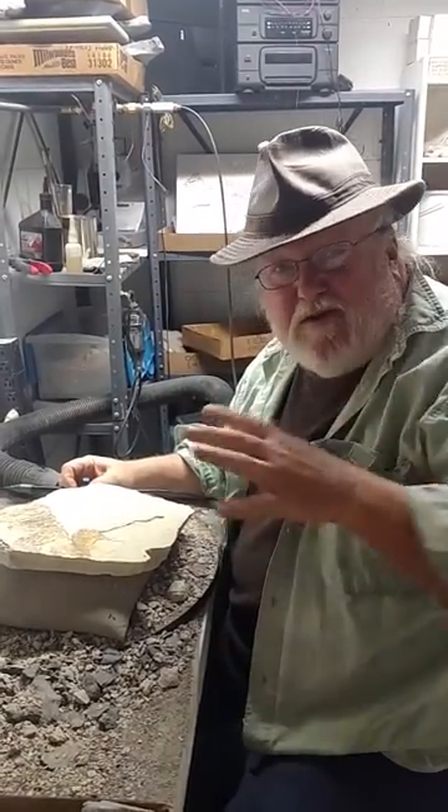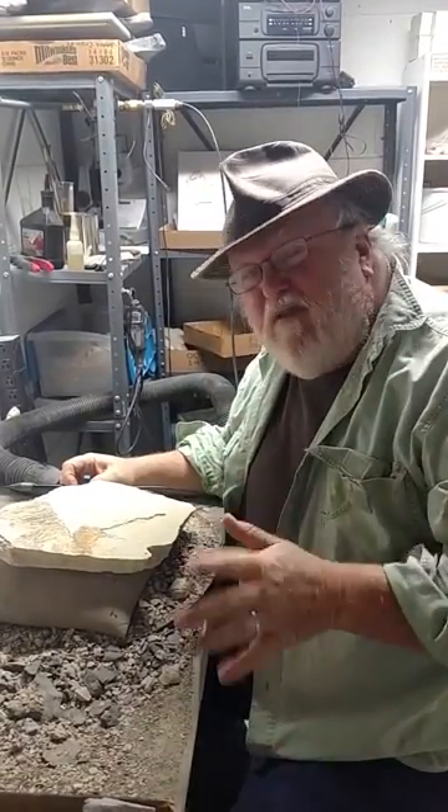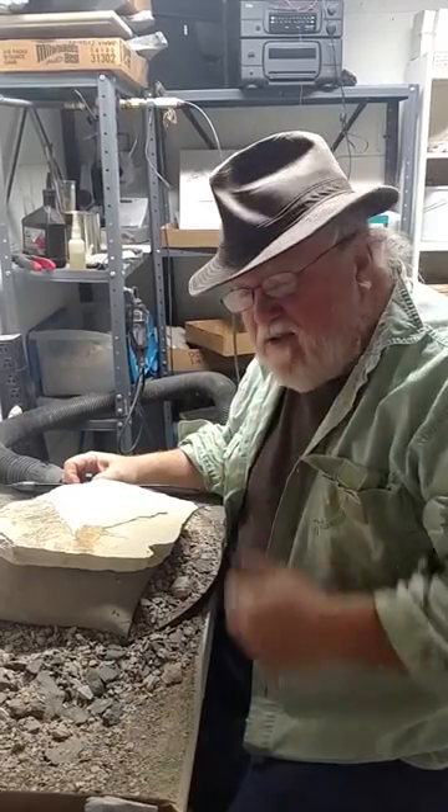Paleo Joe here. Today I'm going to talk about prepping fossils. A lot of you have had a lot of questions about how to prep these things.